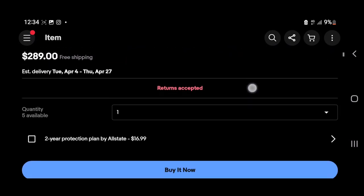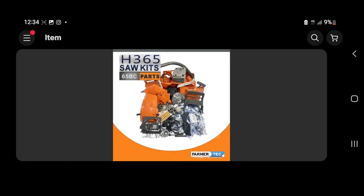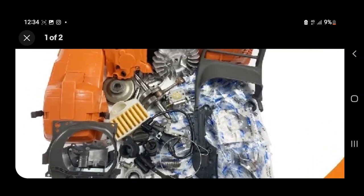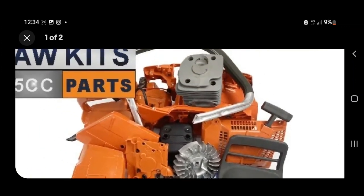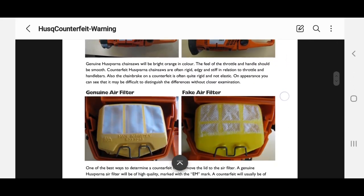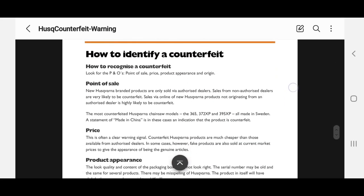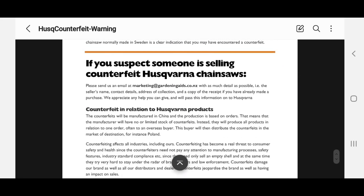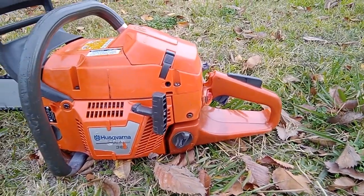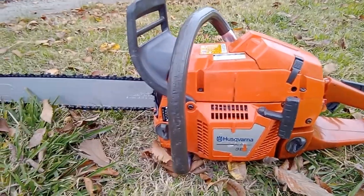You can actually buy a disassembled new replica 365 for $300 on eBay — the only catch is that you have to assemble it yourself. I didn't know that 365s were such common replicas, and I was a bit worried because I thought I bought a worthless chainsaw. But luckily, I dodged a bullet — from what I can tell, I have a genuine Husqvarna 365, as it seemed to match the photos that Husqvarna mentions.